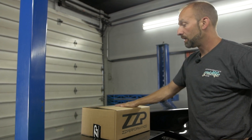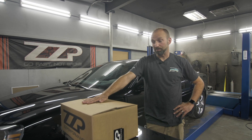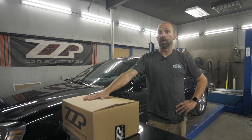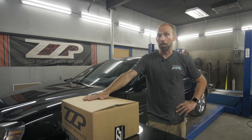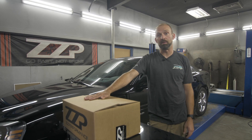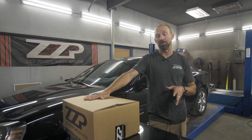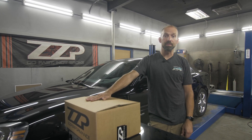One thing I do want to say is it is a great idea to keep the interface and laptop — at least the interface — because this interface is licensed to your vehicle now. That means it could have between $100 and $400 in credits to tune your specific vehicle that you would have to purchase again if you wanted to make a tune update. Like if you add new mods and you need to revise the file, which we can do, but you will need an interface to do that. So I highly recommend at least keeping the interface and or the laptop. My name is Turbo Tim from ZZ Performance. Thank you for watching.